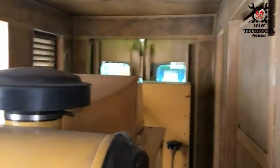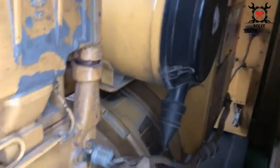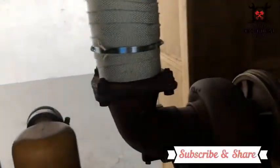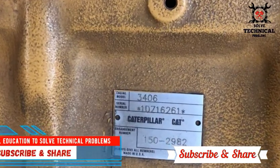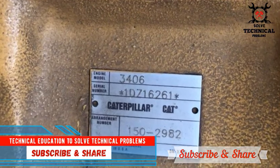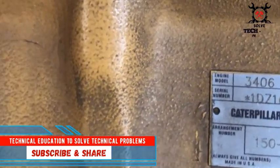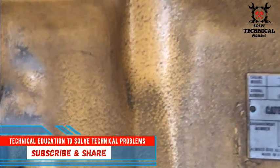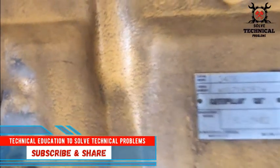You can see we have removed the shields. The radiator is in very bad condition. You can see the serial number and model of the engine — it's a 3406 CAT, a very reliable engine.